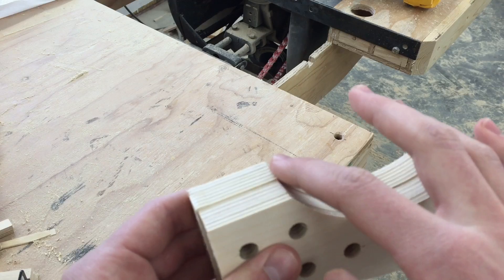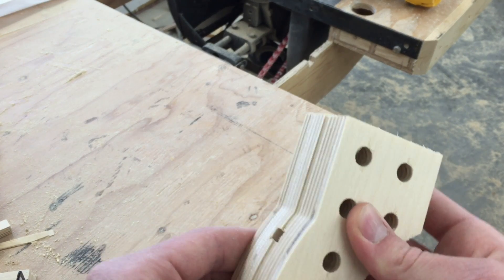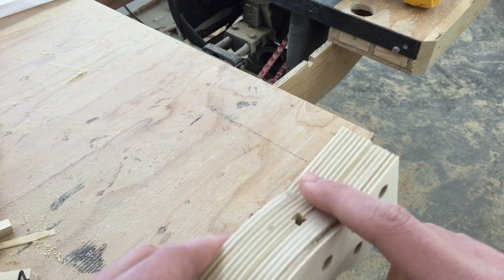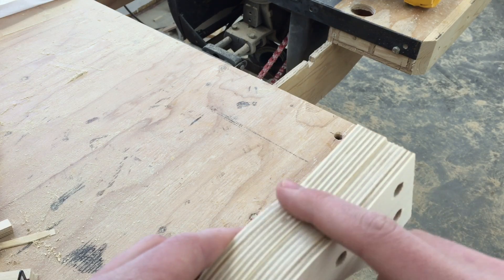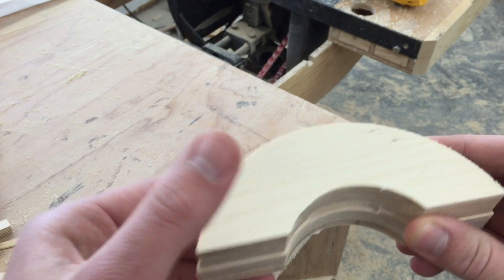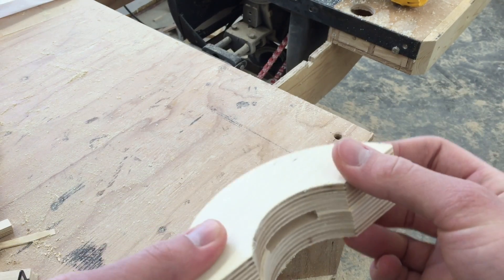One trunnion cradle is oversized all the way around, and that's so that when I glue these two together I don't have to be real careful — I can just trim that flush with the router later. Same thing goes for these pieces: one is oversized all the way around so I can trim it flush later.